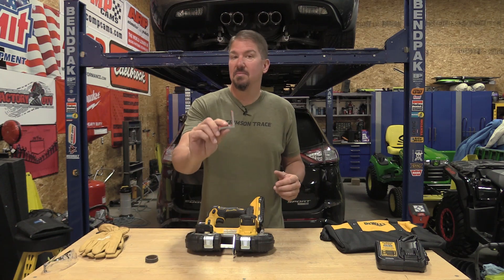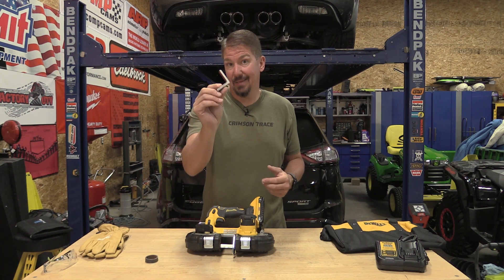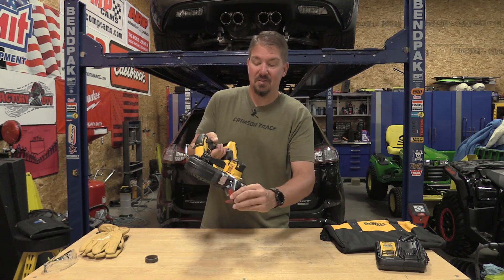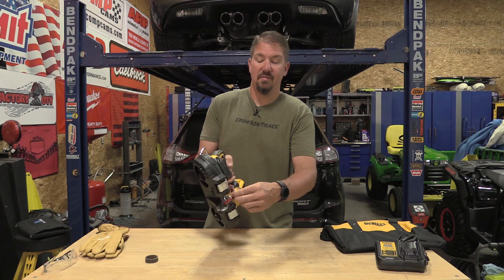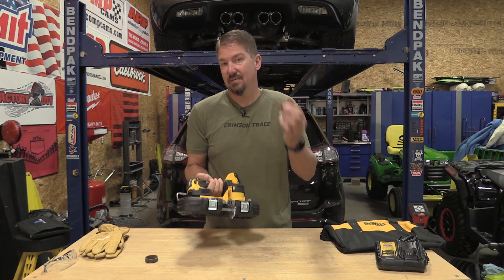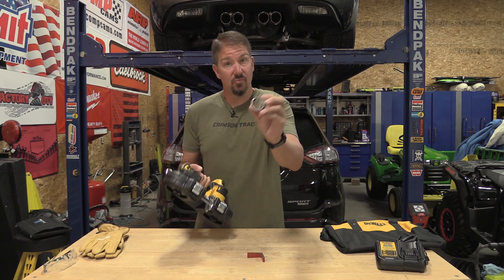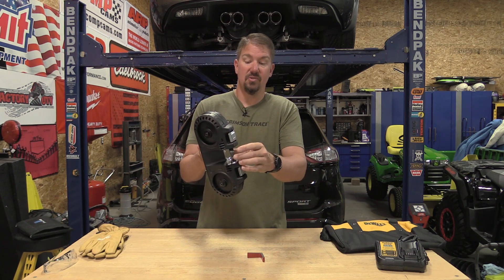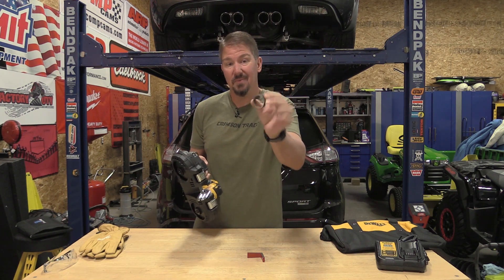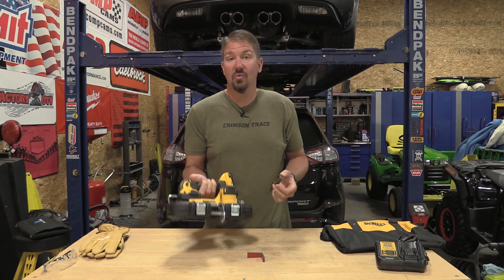I was able to sneak in some cuts on some two-inch angle iron. You can see this isn't exactly the smallest piece, so you've just got to be a little bit more intuitive as to how you go through it, but you can use this for larger pieces if need be. We also did some max cuts on some round tubing — fits in here, no issue. It's pretty thick tubing, so we're making some decent cuts here and this guy just rolled right through it.